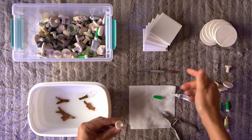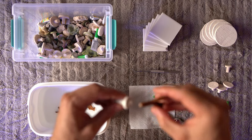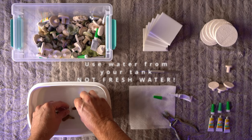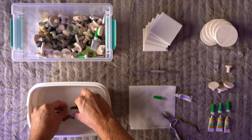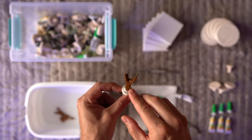These days, what I like to do is first put the glue on the frag plug or frag disc, then grab the coral, mush it on, and put it in the water. I start rolling it, pulling it up and down, and the more you do it, you'll feel the glue getting thicker and harder. At the end, I flip it a little bit, raise the coral up, and dab it around. That way, the coral won't come off at all.